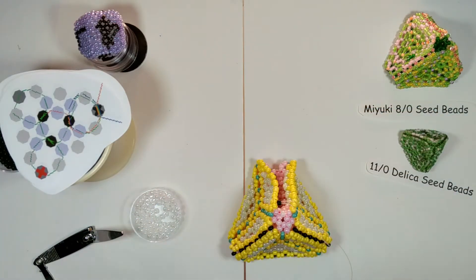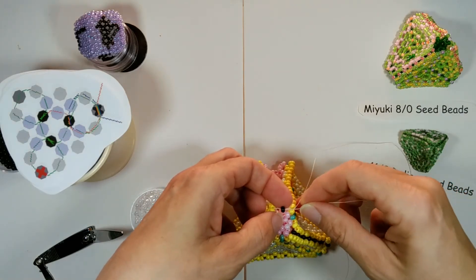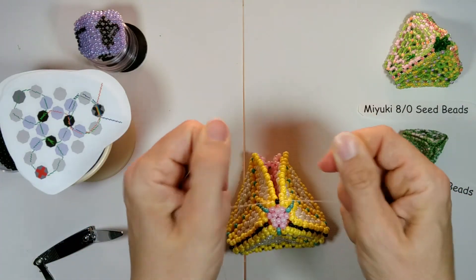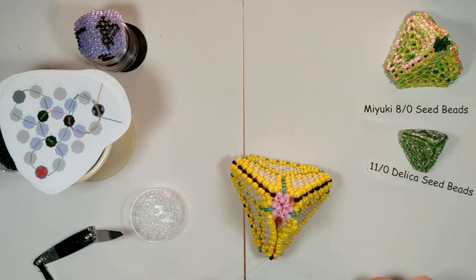We end by going through the connection bead we just added. Now you just need to sew up the side, and if you need help with the fourth corner please see video two. If you have any questions or need any further help, please post and I will get back to you as soon as possible. Happy beading!